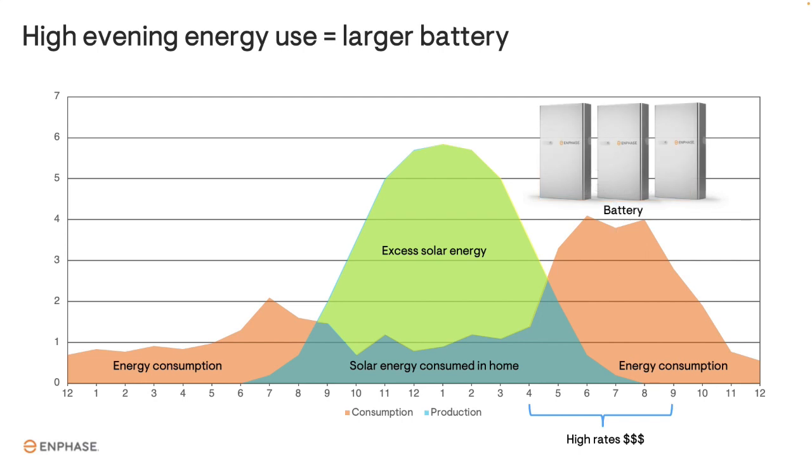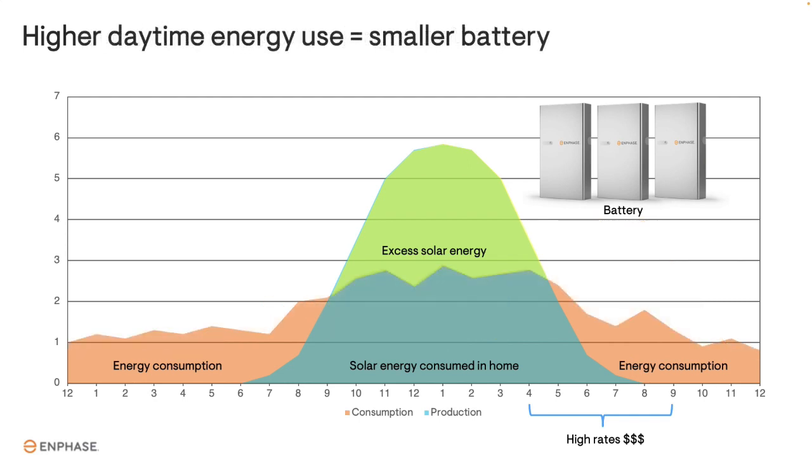This homeowner would need a relatively large battery to save the large amount of excess solar energy. Compare that to a homeowner that uses more energy during the day compared to the evening — they will consume more solar energy as it is produced, and have a smaller amount of excess solar to save for later, which means that a smaller battery would be needed.